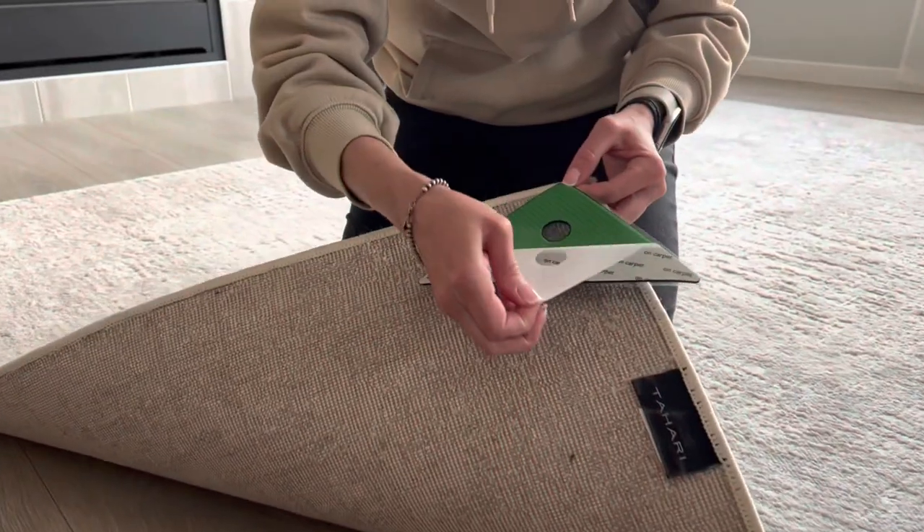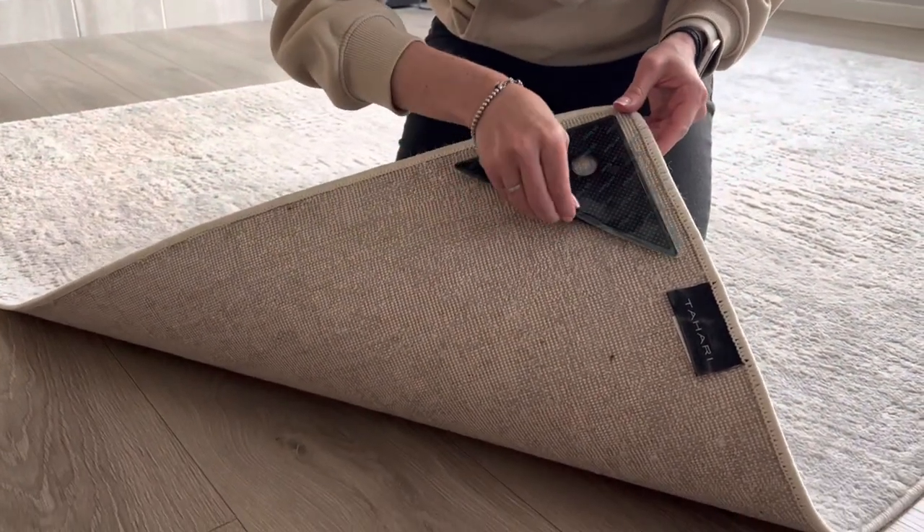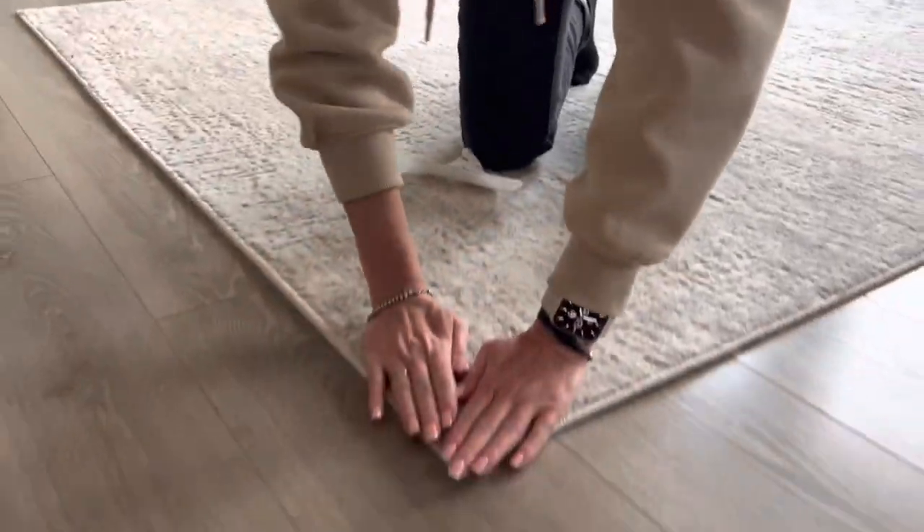Then remove the protective film from the side facing the rug and firmly press against it. Repeat for all corners.